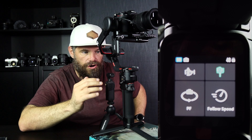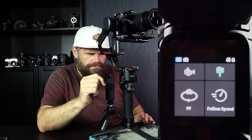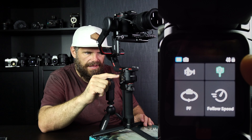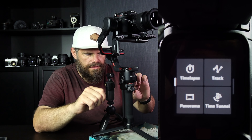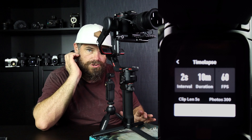Then you turn the Ronin on and you have this screen. The green means it's calibrated, it's balanced really well, and you can fine-tune here. But what we want to do is swipe this way, and that gives you the time-lapse function. Let me talk you through this.